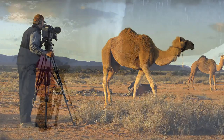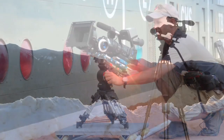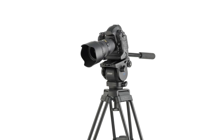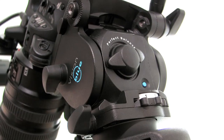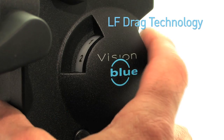At Vinton, we focus our efforts on designing equipment that enables our customers to work the way they choose without compromise. Vision Blue is the latest in a long line of Vision products and it's been specifically designed to offer professional support that matches the extremely high performance of today's lightweight camcorders and DSLRs equipped for video. It incorporates two key pieces of Vinton innovation that have never previously been available to users of the smaller camcorder: True Perfect Balance and LF Drag technology.